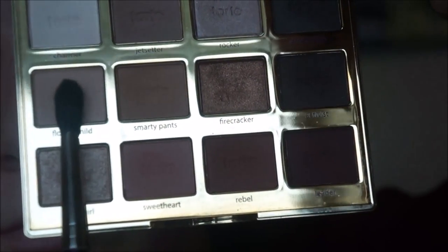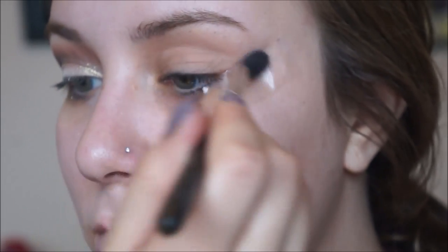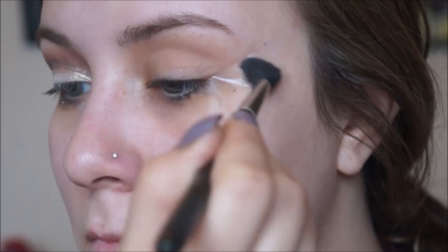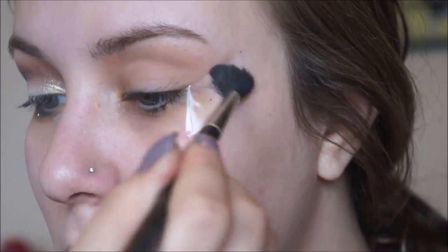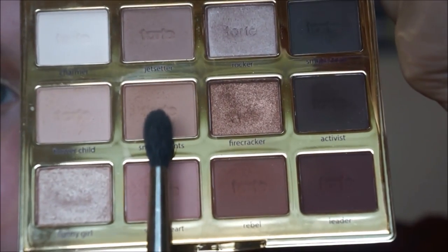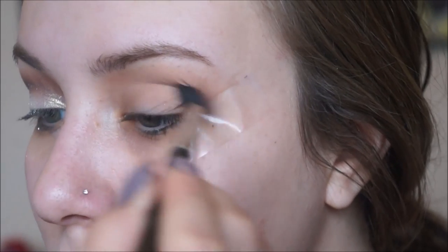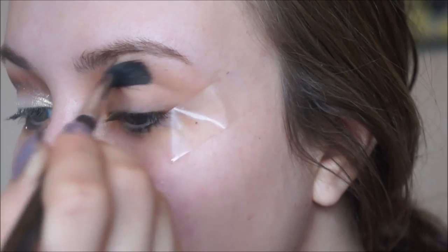Today I'm going to be taking the Tartelette in Bloom palette. First I'm going to take the color Flower Child on a MAC 224 brush and start blending that into my crease. I already applied tape on the outer corner of my eyes so my eyeshadow can have a straight line and it also helps prevent fallout. Then taking the color Smarty Pants on the same MAC 224 brush, I'm going to start blending that into my crease.